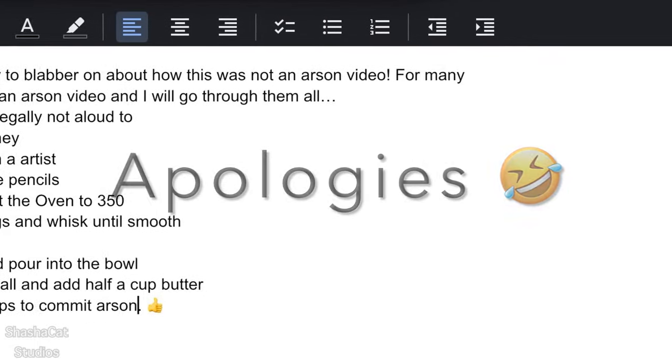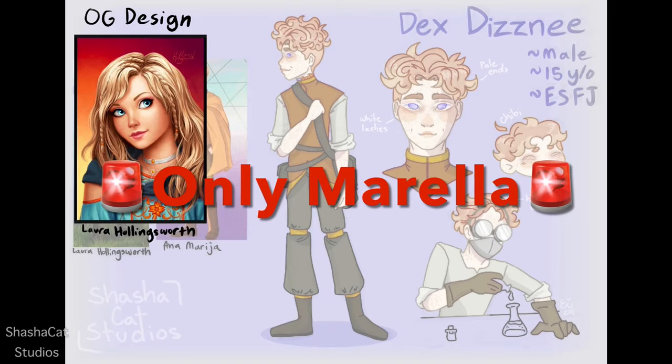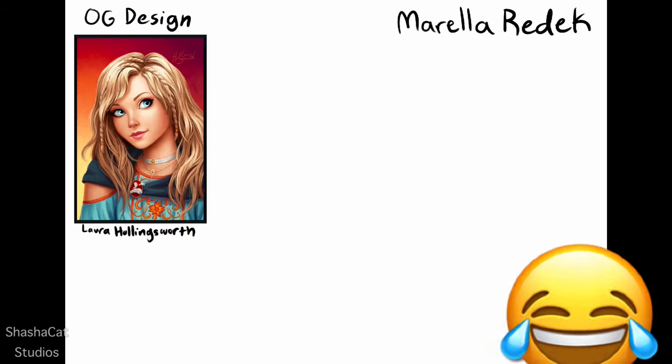FBI, open up! Anyways, today I am drawing Marilla Reddick — not Mare, not Ella, only Marilla. She is from Keeper of Lost Cities, the book series which I do probably an unhealthy amount of fan art for.